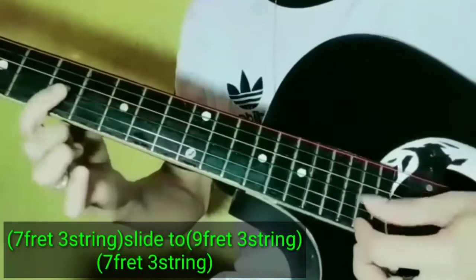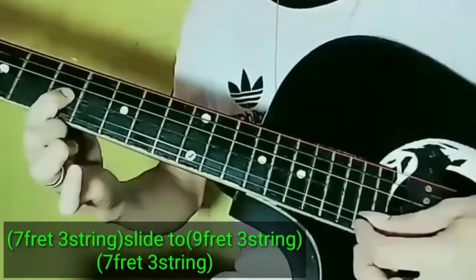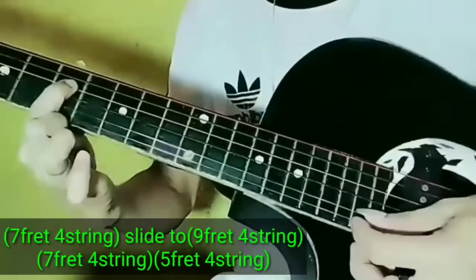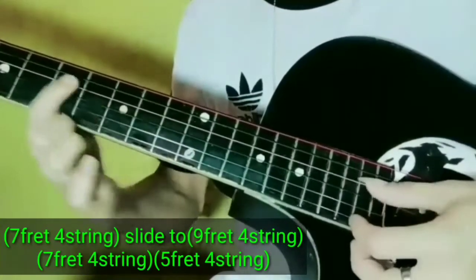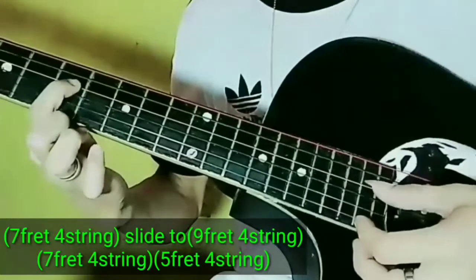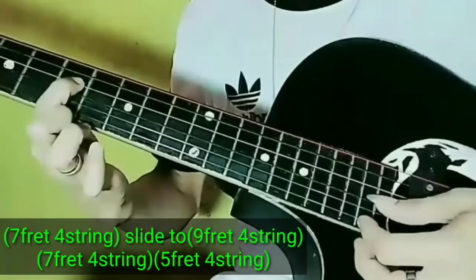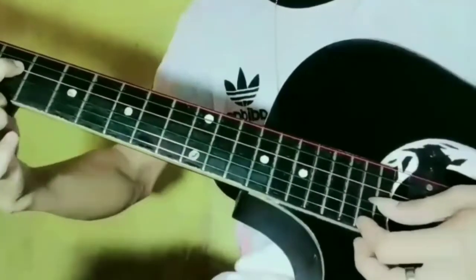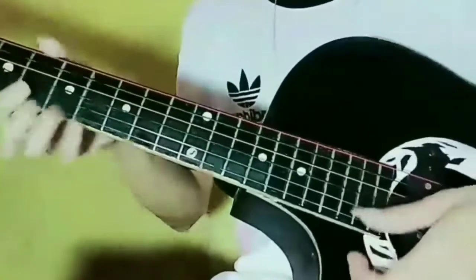Then babalik natin guys sa 7th fret. Then 7th fret, 4th string. Slide natin sa 9th fret. Then balik sa 7th fret. Then 5th fret. Ayan guys, yung kabuhuan ng intro ng Kasalanan Ba.